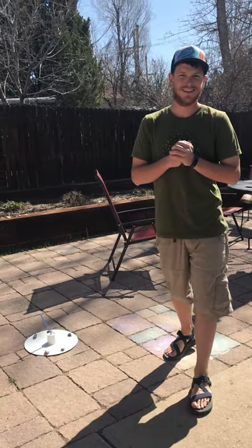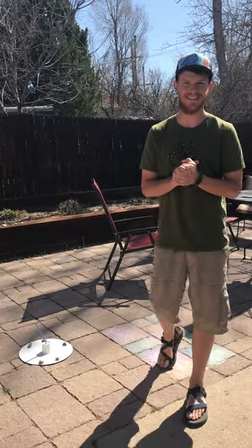Thanks so much, guys, for joining me. This was Mr. Derek with some sundials. I hope to see you soon. Thank you. So long, guys.